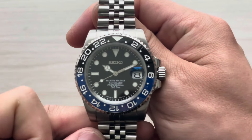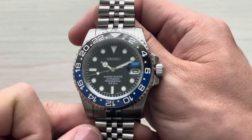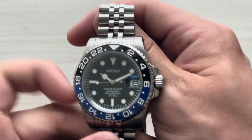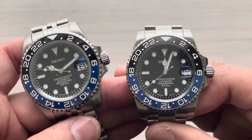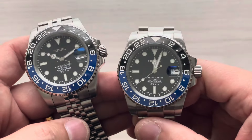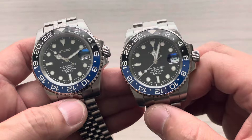Of course the bezel on this has a 24-hour marker. You'll notice there is not a third hand for GMT functionality because this one is actually not a GMT — these are both non-GMTs. But I do have GMTs if that is something you're wanting; it's just a little bit of extra charge because it is a different movement.